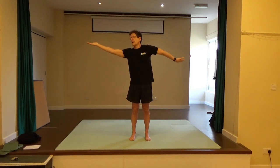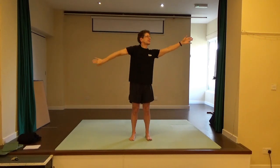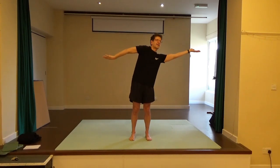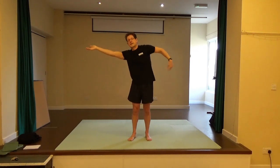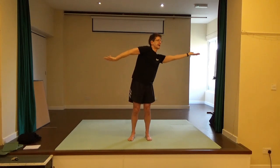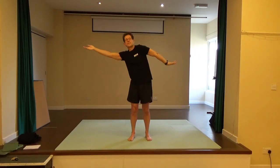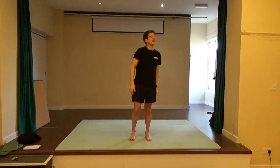Bring one palm up, the other palm down, then turn — other palm up, other palm down. One shoulder is rolling forward as the other rolls back. Other direction. Once more, and once more. Then release.